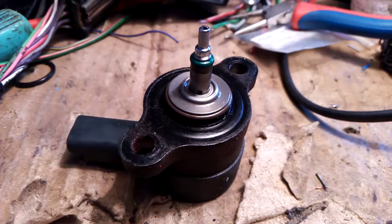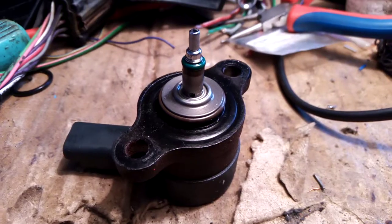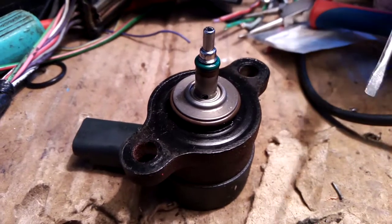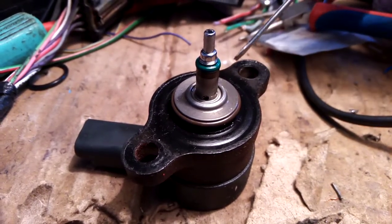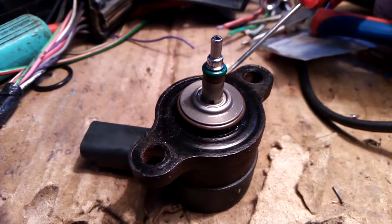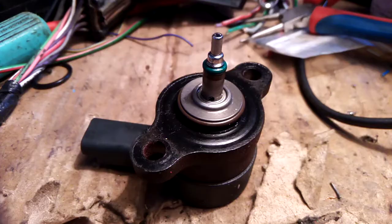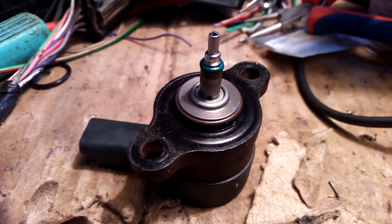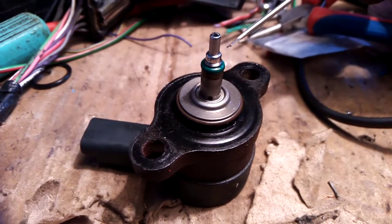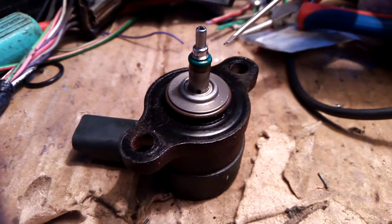This is from the Bosch CP1 pump. The main construction problem is that this valve, which regulates pressure, is leaking through into the return pipe. That valve gets blocked with very small particles from the CP1 common rail pump.